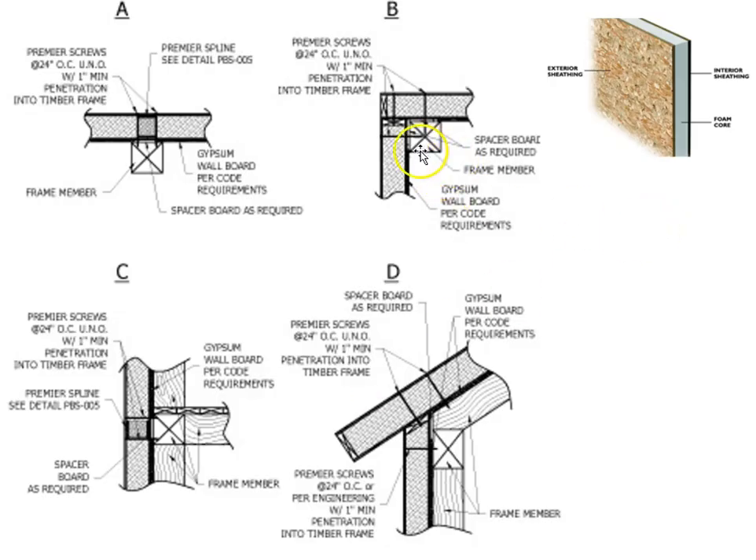Some details of the SIPS panels: at the timber column, the panel is nailed on and a channel is carved with a hot knife to remove the foam, so that two-by lumber can be let in to create solid nailing for the siding that follows. For the rafter detail, the wall panel is cut to the slope of the roof, the roof panel comes down and is nailed at the base, with another two-by let in at the bottom to support the fascia and gutter.